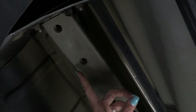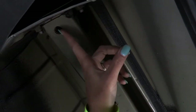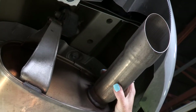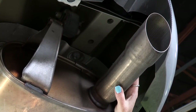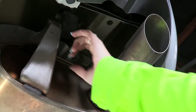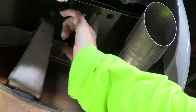We're under the car now at the driver's side frame rail. This is where we're going to be installing our bolts into the pre-existing weld nuts — right here, one and two. On the opposite side, the passenger side, located right above the muffler and tailpipe, are our other two existing weld nuts, number one and number two.